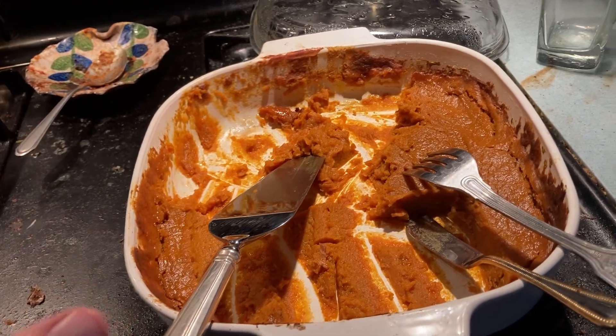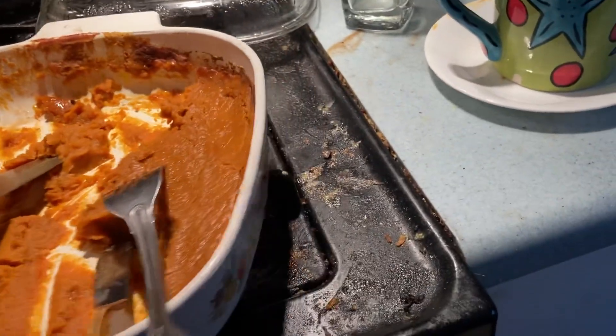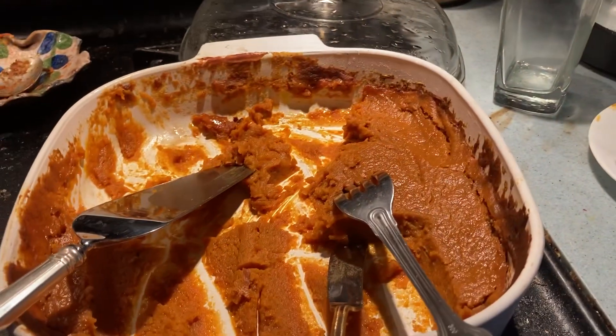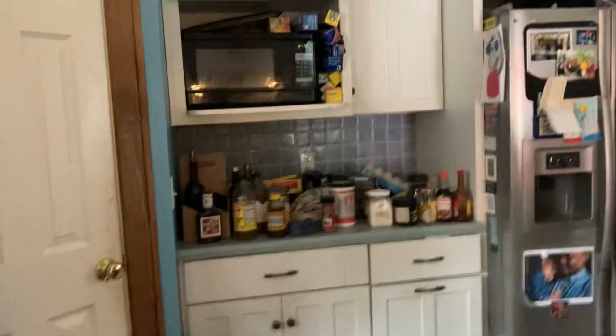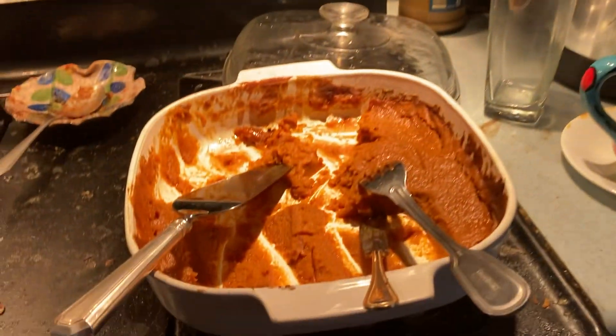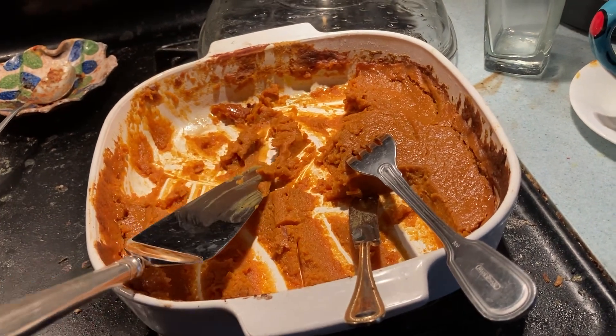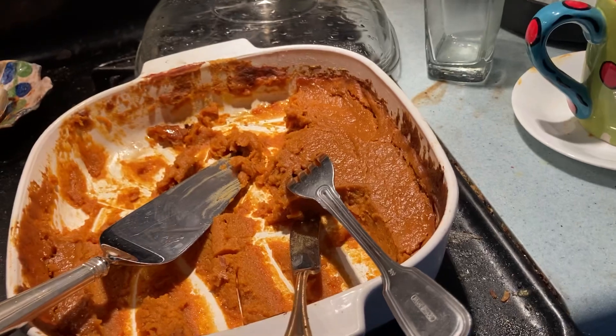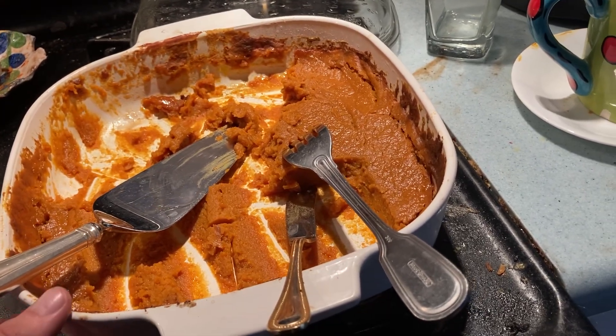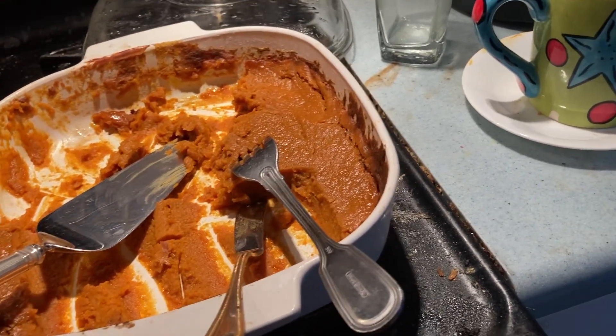I melted in the marshmallows, added in the pumpkin puree, and cooked it over the stove. Added in a little more sugar, some salt, a teeny bit of ginger — well, more than a teeny bit but teeny relative to the whole size — and a fair bit of cinnamon, cooking it on low heat the whole time.